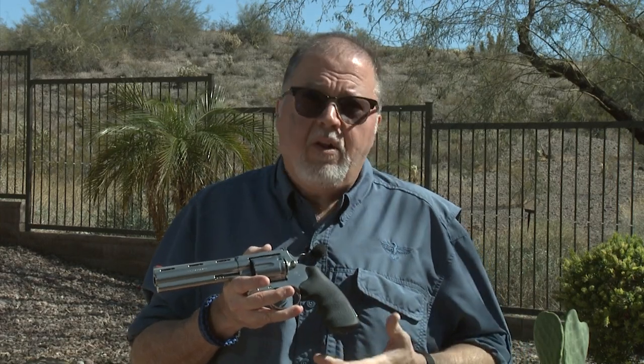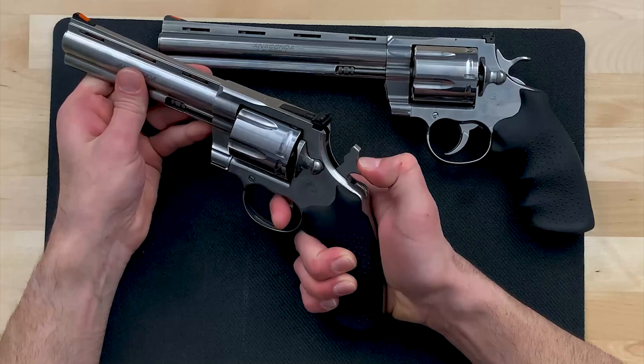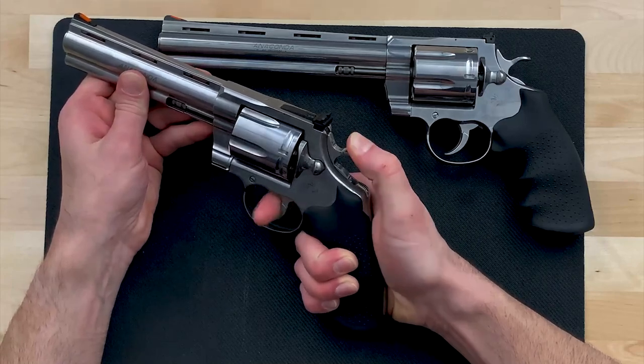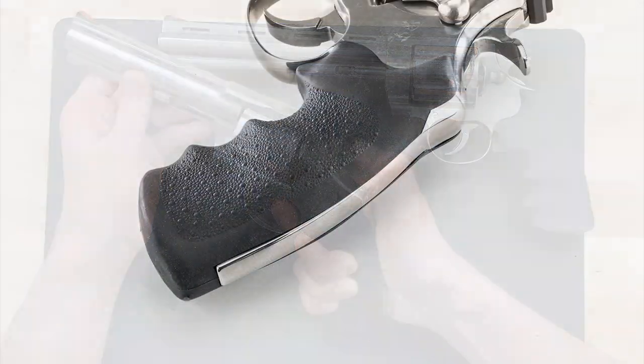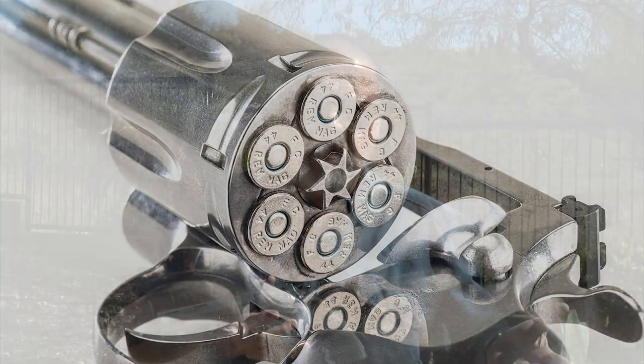The Colt Anaconda is a 44 Magnum stainless steel revolver that comes in two different barrel lengths — six and eight inch. It has almost the same features as the Python, and it ships with hogue grips that are just great for handling the 44 Magnum recoil.